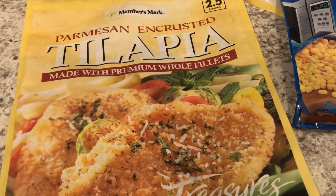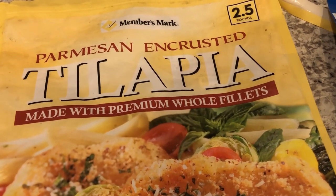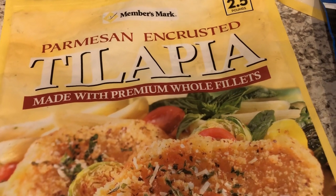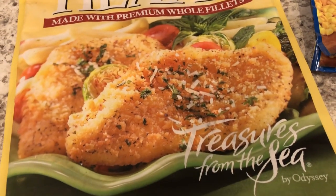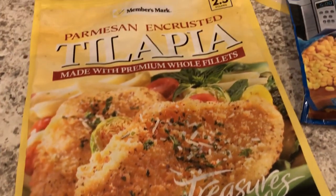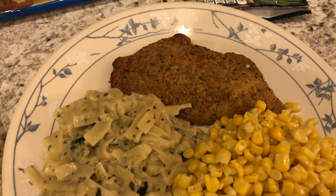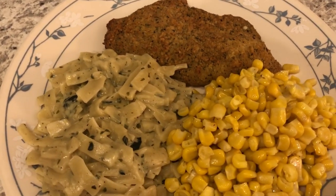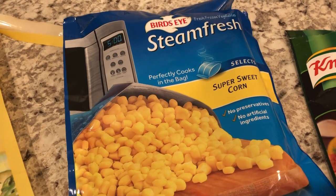Hey guys. I am so happy to report that we are finished with these Parmesan encrusted tilapia. As of tonight, we have been eating these things for weeks now, so I'm happy to be able to throw this bag in the trash. Tonight we are having the tilapia, which we baked in the oven, and we are also having some corn — this is the steamed fresh Bird's Eye variety.